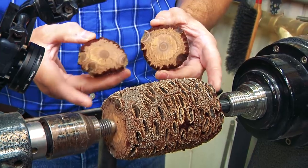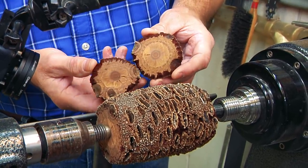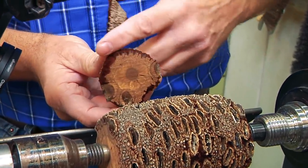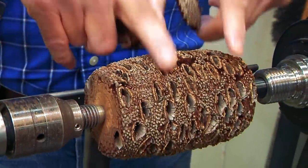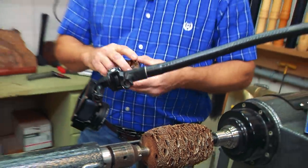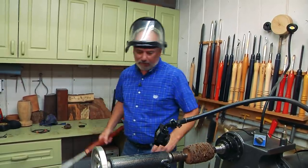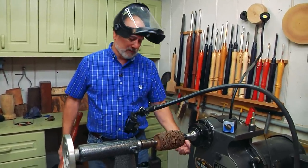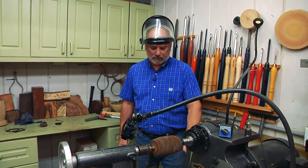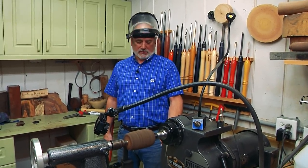Now I have the Banksia pod mounted between centers on the lathe. For those of you not familiar with it, isn't this a cool-looking weird thing? It's hard inside, it's got this red velvet fuzz we've got to get rid of, and then you've got this gnarly exterior. This is a seed pod that grows off the Banksia tree in Australia — really, really cool. And man, they are dry and brittle. Seeds, junk, and even spiders come flying out.